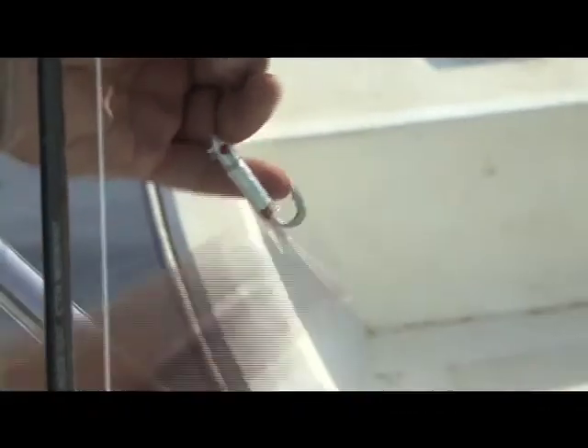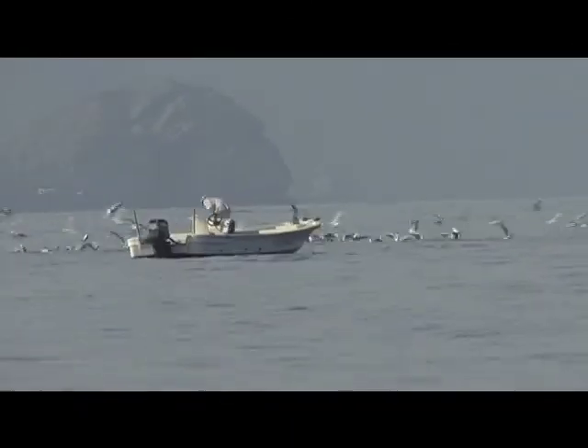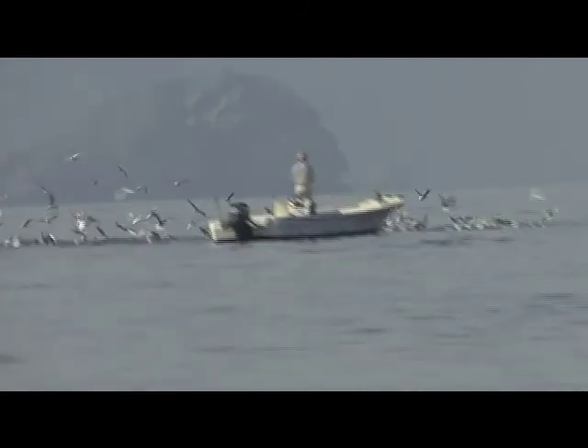That was quite amazing. I was dying to see what they were using, because you could see they gave a little bit of a flick and they threw that thing, spread all the line out on the deck, and threw that jig a long way into the tuna. It was interesting to see what it was.